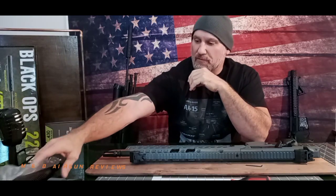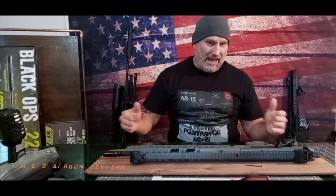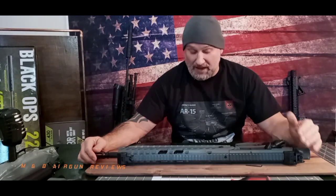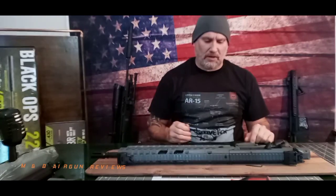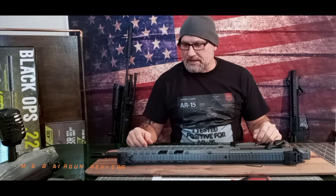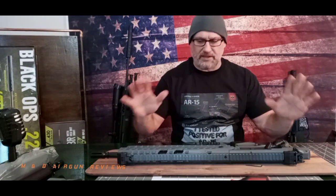Upon further investigation into this rifle, I see that this has been an issue on a lot of rifles, and I thought maybe it'd be more helpful to dive into this rifle and see exactly what the issues are, just in case any of you out there are having the same problem. So we're going to take our time today and go over this and try to resolve these issues.